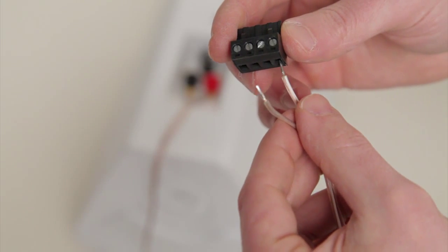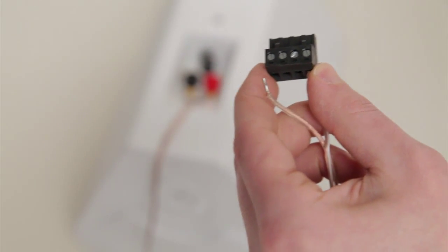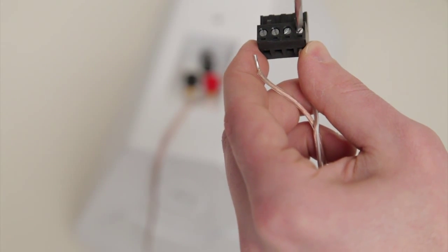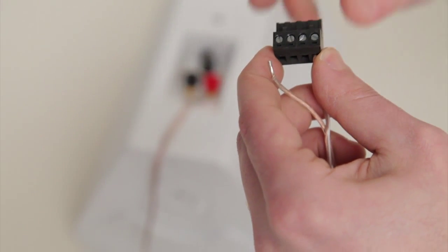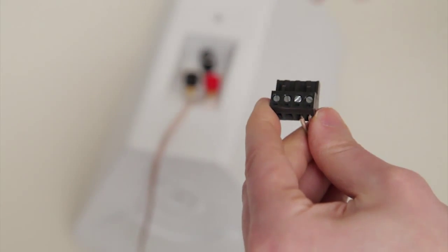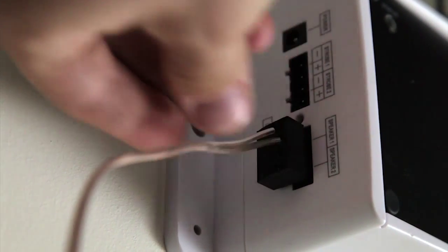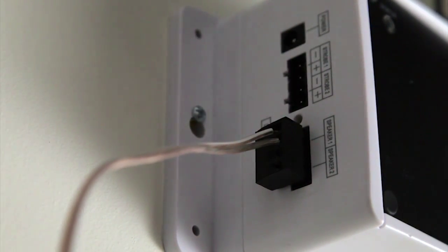On the wireless controller side, use the screwdriver to attach the speaker wire to the modular plug. There are no polarity restrictions. Connect the modular plug into the speaker 1 output. If the wireless controller second speaker output option is enabled, the plug can also be connected to the speaker 2 output.